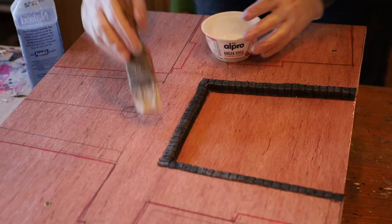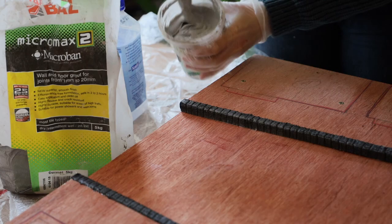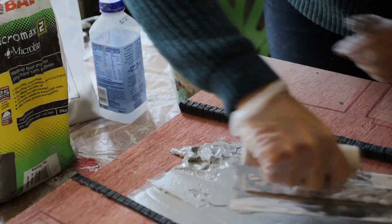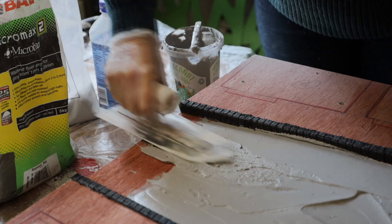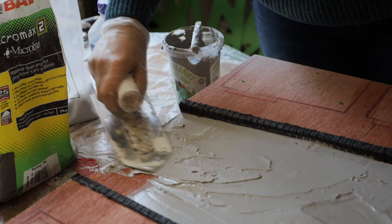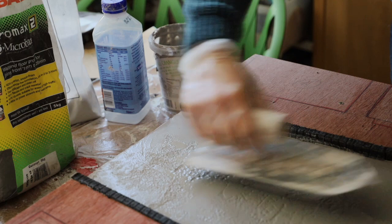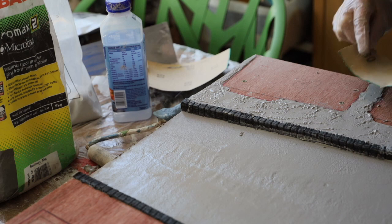I've primed the plywood with PVA mixed with a bit of water, and once fully dry I've applied some grout. I chose grout because I had plenty left over from an old tiling job - it's free and has a nice grainy texture. I mix it up with water and apply it all over using a Japanese plastering trowel, which is really thin and flexible. Then to add texture I start playing around with sanding paper to see what marks it leaves, playing back and forth between the trowel and the sanding paper. For the sidewalks I wanted something a bit more rough in terms of texture, just playing around with materials until I had something quite interesting.